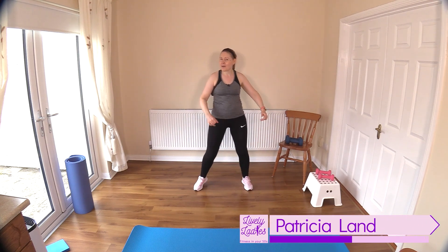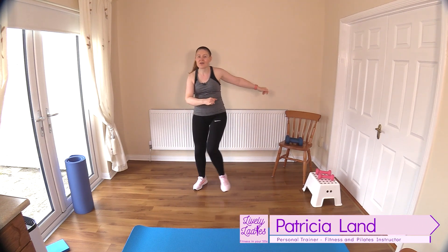Hello to all my lively ladies. You're very welcome to today's strength training workout.